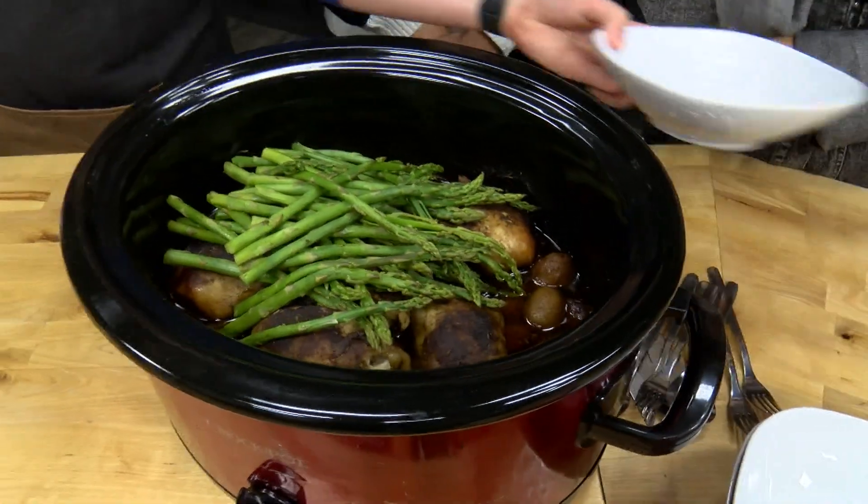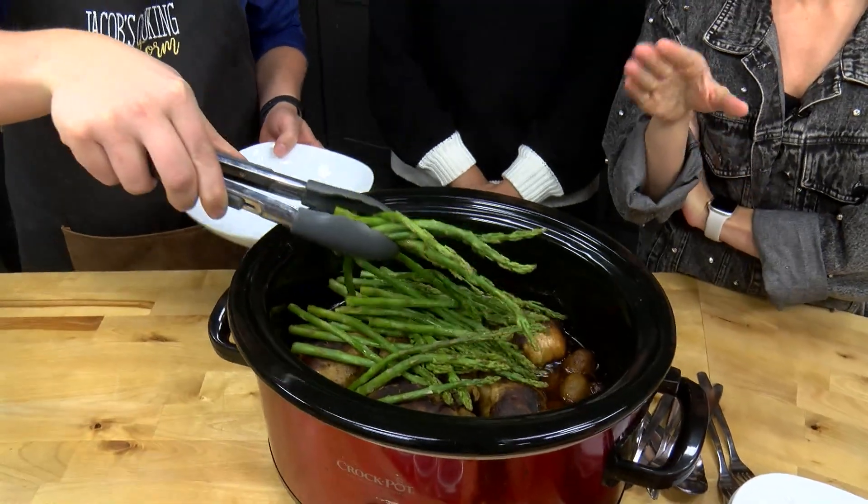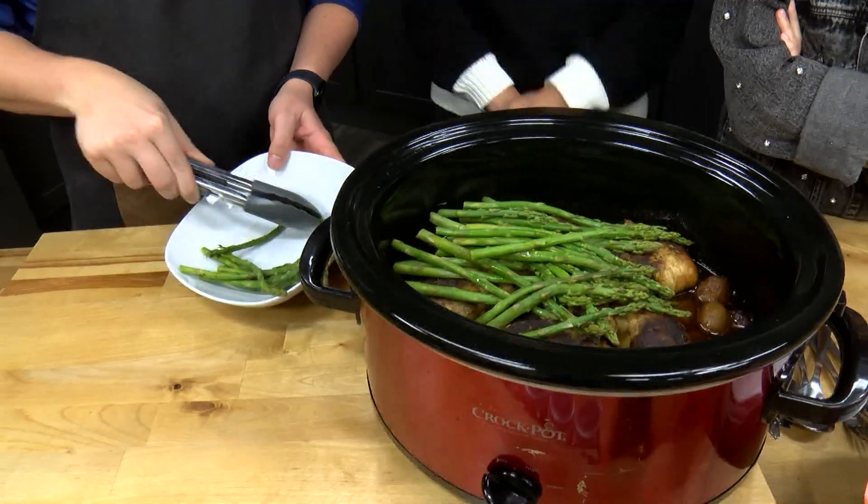It smells amazing. Do the flavors from your seasoning mix soak into the asparagus? It does. And that broth at the bottom — that liquid is also going to help the flavors mix in.